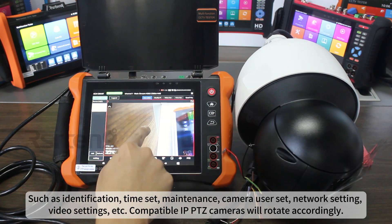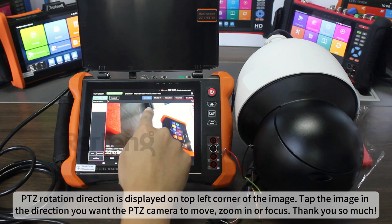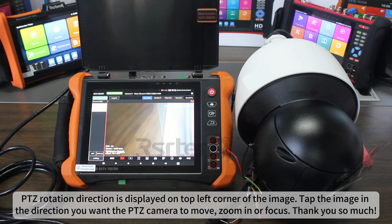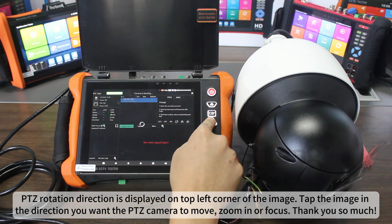Compatible IP PTZ cameras will rotate accordingly. PTZ rotation direction is displayed on the top left corner of the image. Tap the image in the direction you want the PTZ camera to move, zoom in, or focus.